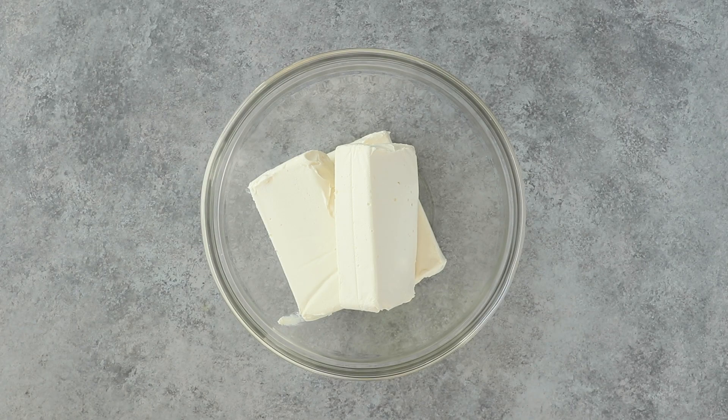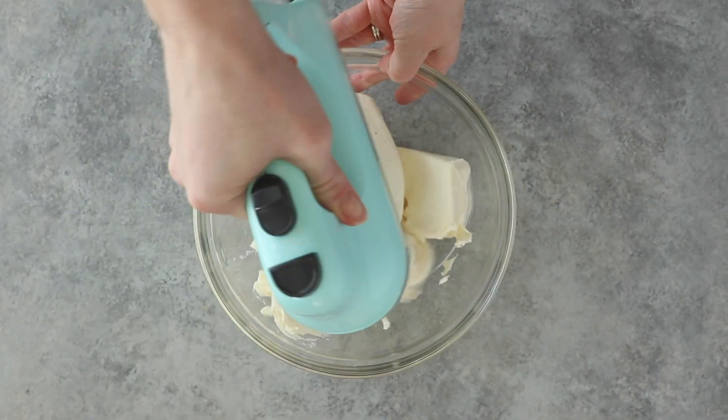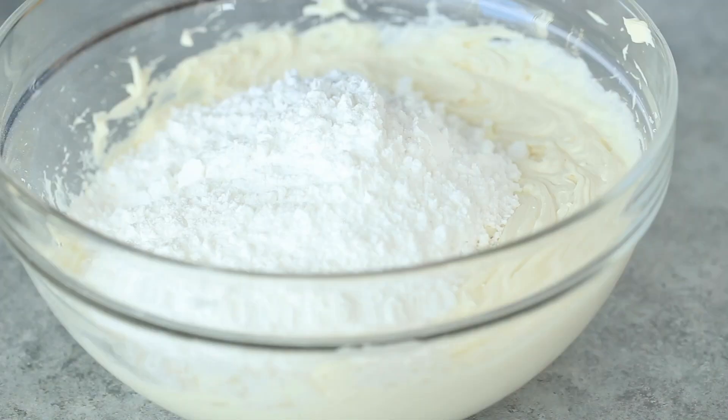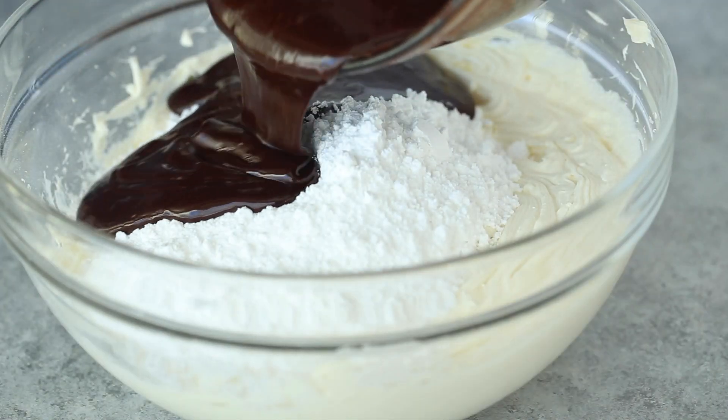Then we're going to beat up our cream cheese. It's really important that the cream cheese is room temperature so that you don't have any lumps. Once our cream cheese is smooth, we're going to add back in our melted chocolate that has cooled slightly, along with our powdered sugar.